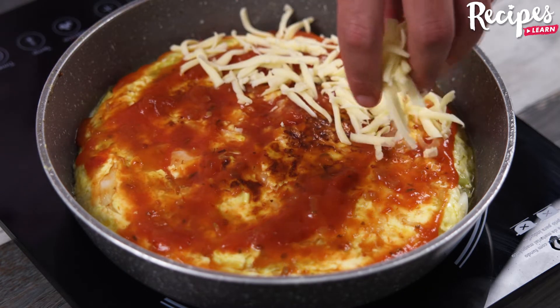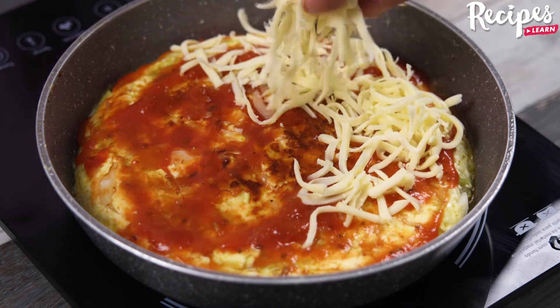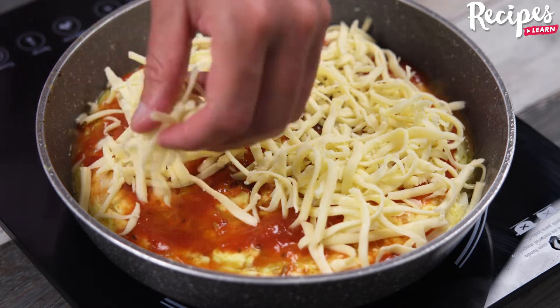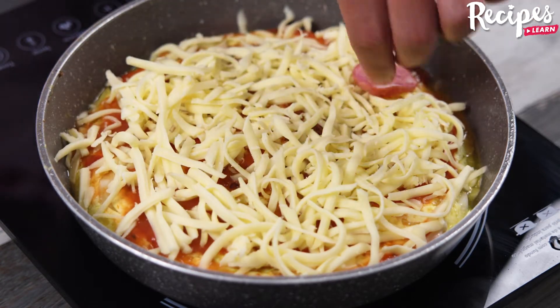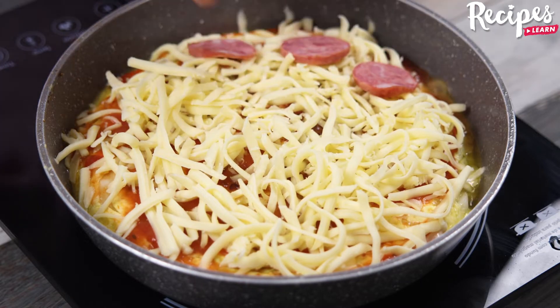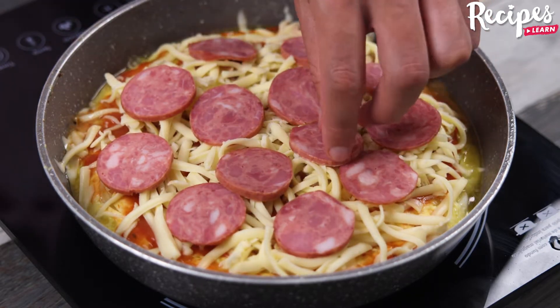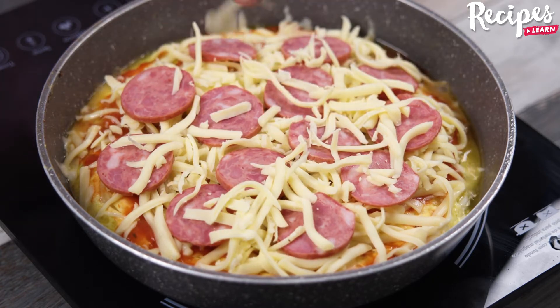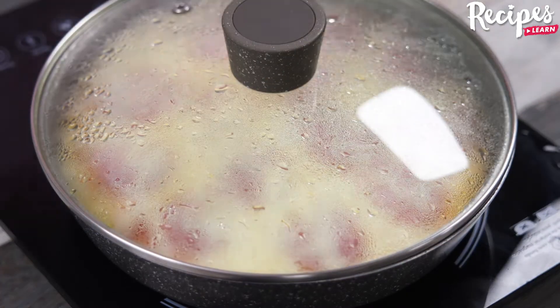Put more grated mozzarella cheese, also slices of pepperoni, more mozzarella on top, cover, and let it cook for another 5 minutes.